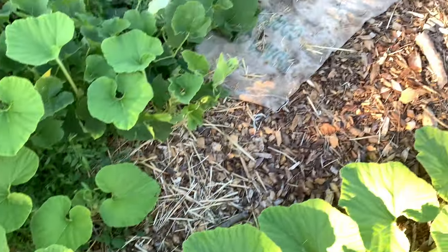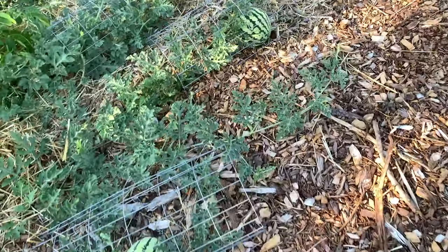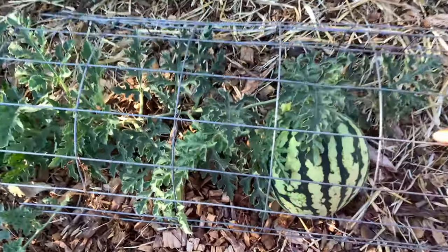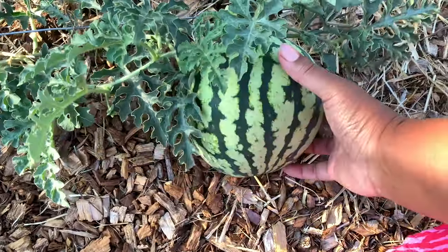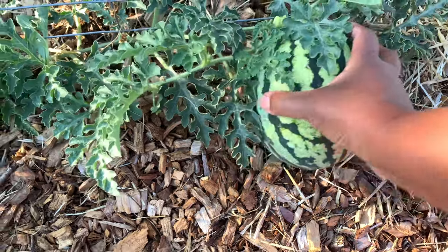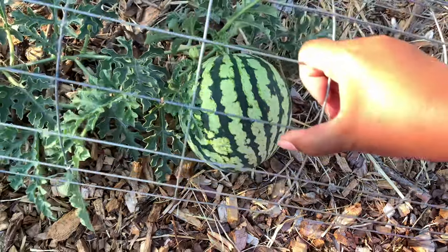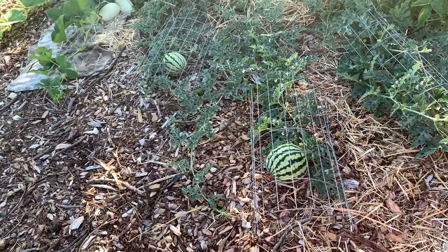If we just squiggle over here we can have a look at the bigger of the two doll baby watermelons. We've got a watermelon this big now - looks good. White bottom, still not ready. I just keep this over it; I don't want any of the deer stepping on it.